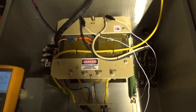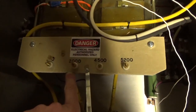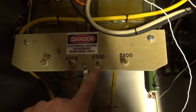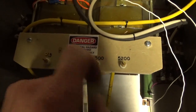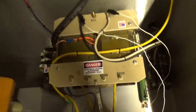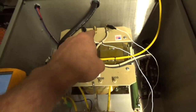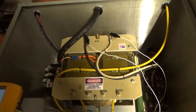It's rated for 10.4 kVA, has multiple secondary taps: 2000 AC, 4500 AC, and 5200. I'm going to take a reading across the secondary terminals. I have the primary shorted temporarily with a jumper.